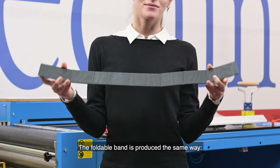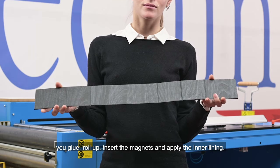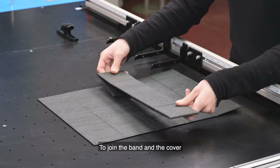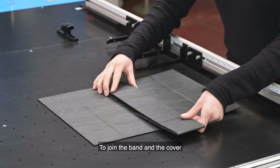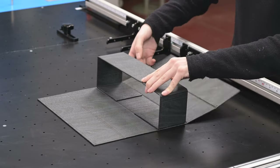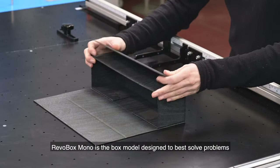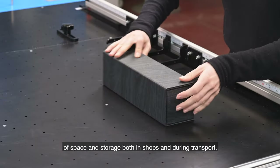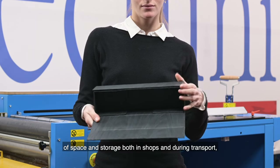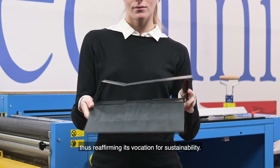The foldable band is produced the same way: you glue, roll up, insert the magnets, and apply the inner lining. To join the band and the cover, you can apply a point of hot melt glue or double-sided tape. Revobox Mono is the box model designed to best solve problems of space and storage both in shops and during transport, thus reaffirming its vocation for sustainability.